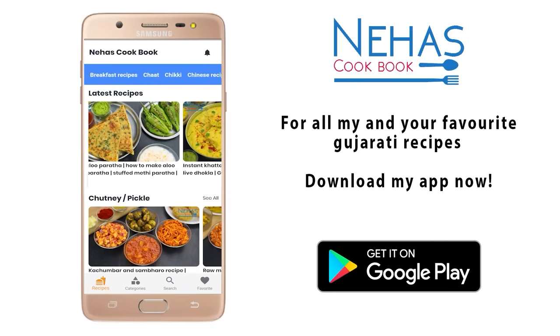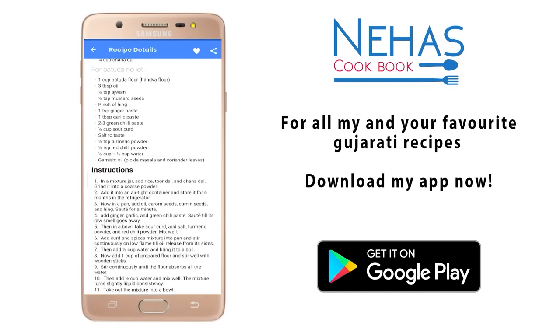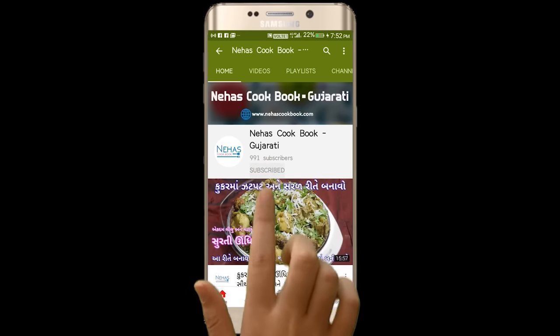Get the new cookbook app on the Google Play Store and download it. Subscribe to our channel and hit the bell icon.